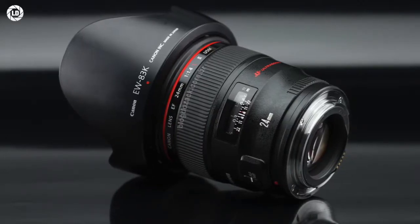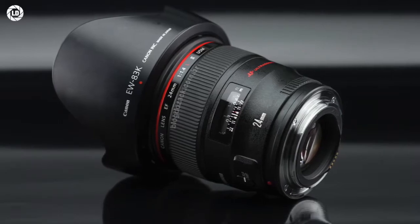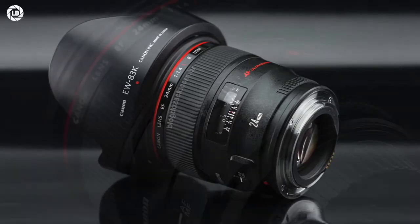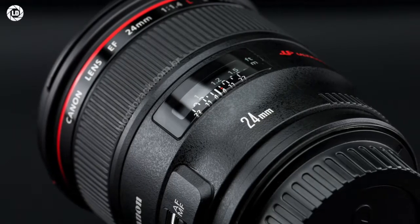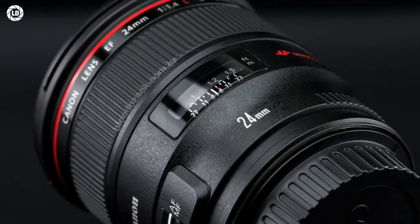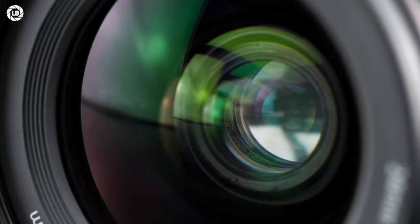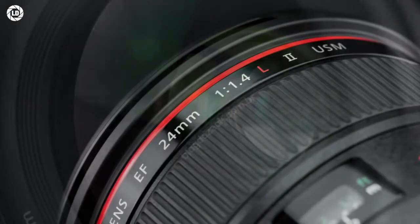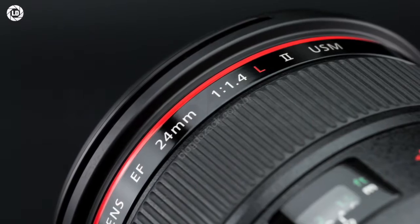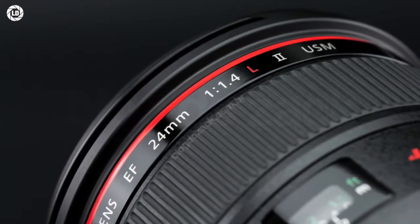The EF 24mm f/1.4 L II USM is the widest-angle, largest aperture prime lens offered by Canon on the EF lineup. Introduced in 2008 to update the exact same spec and be paired to Canon's top-tier 1D cameras, it updated the AF CPU for faster autofocus, updated the build quality and overall handling, and was surpassed optically only by recent Sigma and Nikon offerings, although Canon still delivers the best contrasts and colors.